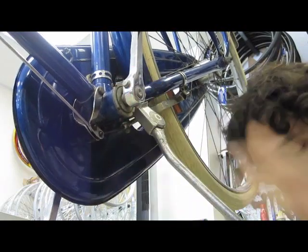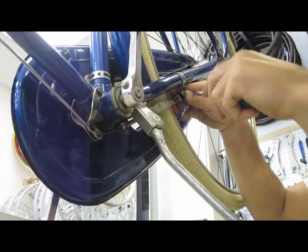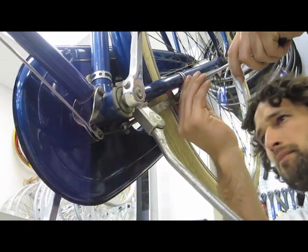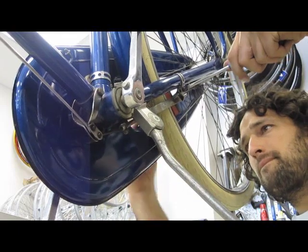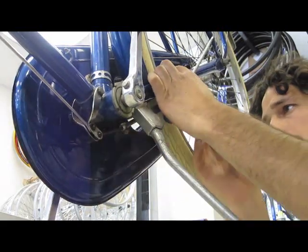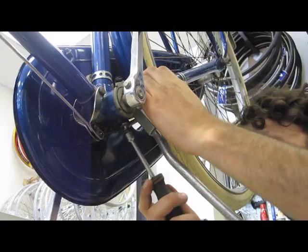Once those rear pads are installed, it is a great idea to spin the crank arm around a few times and run through the gears of the bike to make sure everything is running properly. This bike wasn't finished after the pad installation — we were asked to add a Honey Brooks B66 saddle and a set of those awesome ringed leather grips that Brooks makes in Honey as well.